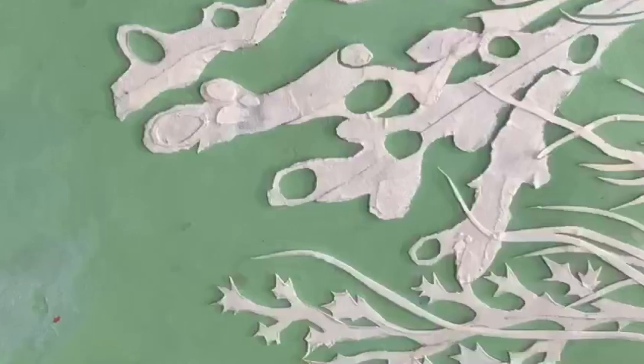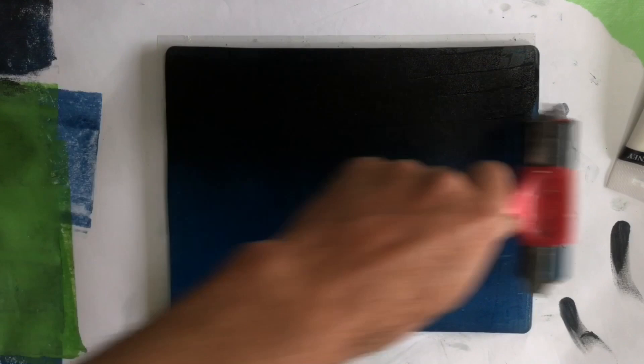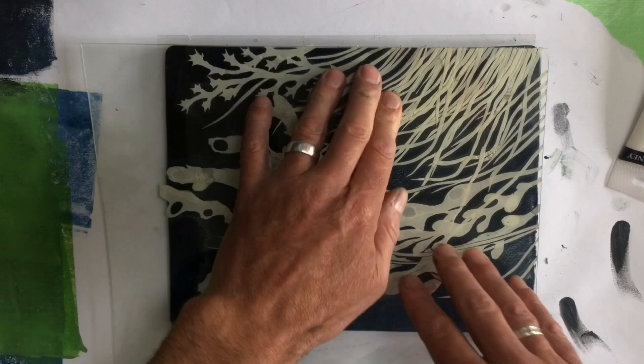Let's have a look at the first transfer. So I inked up in a fairly dark colour, just a mix of phthalo blue and some black — fairly thin, even layer. And once inked up, I just flipped my masking tape collograph over and pressed down with my fingers, just as a starting technique to see how well this transfers. Peel it up and you can see most of that detail has transferred, which is a bit of a win.